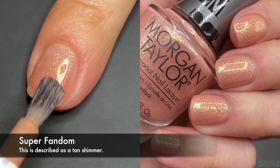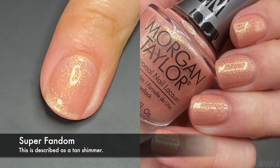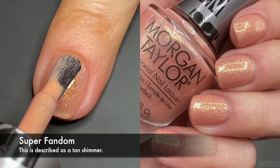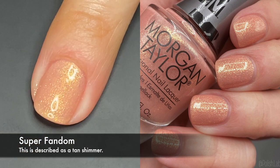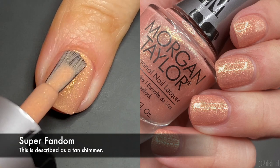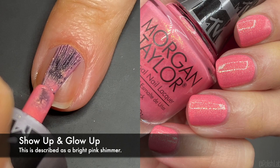Alright, let's get swatching! 'Super Fandom' is a tan shimmer — a very rosy beige, almost a nude color that's close to my skin tone. The golden shimmer elevates it so it doesn't wash me out as much. It's really pretty and opaque in two coats, maybe three — we'll see in the live swatch.